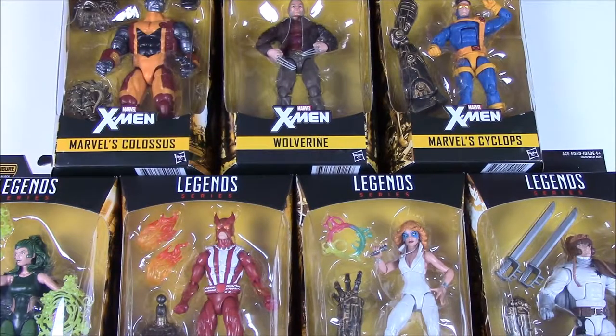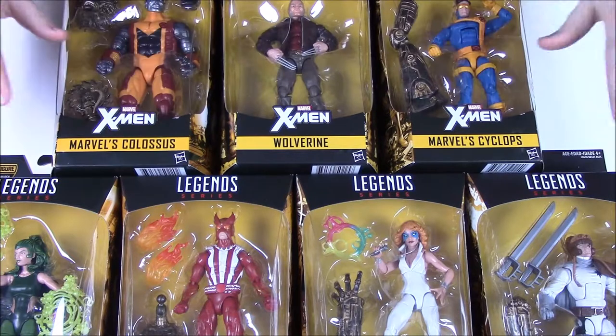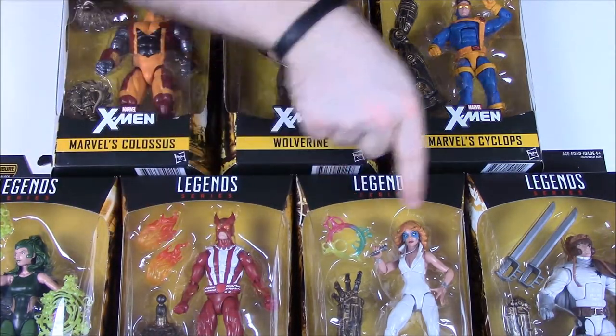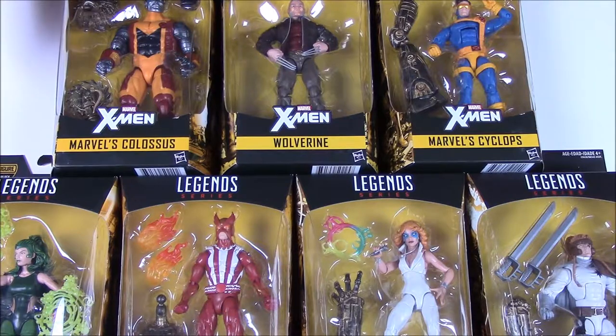What is up guys, Awesome Nerd Show here, and today we're doing an unboxing of this Marvel Legends series X-Men set with a build figure of Warlock. As you'll see in the boxes, they have different robotic pieces that build Warlock. In this set we have Colossus, Old Man Wolverine, Cyclops, Polaris, Sunfire, Dazzler, and Shatter Star.